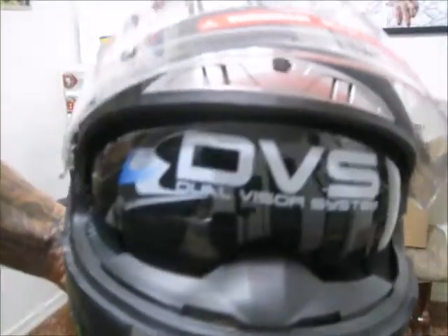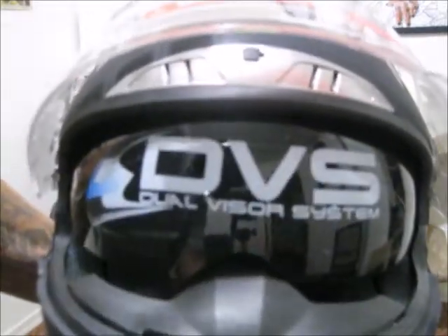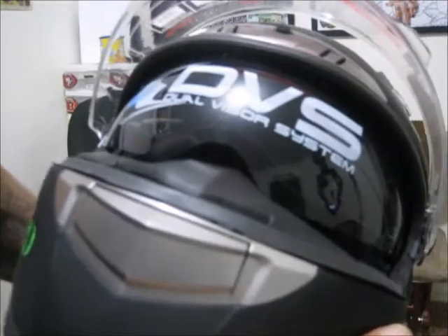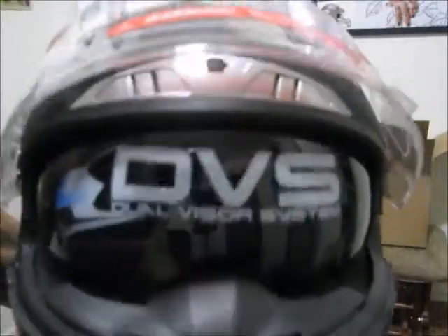Check that out — it's got some nice tint on it, nice and black. And that's all just with a flip of a button. Is that awesome or what?